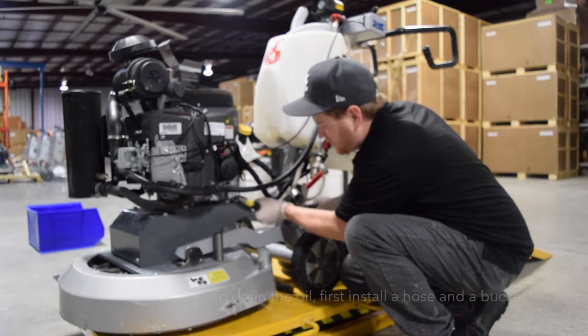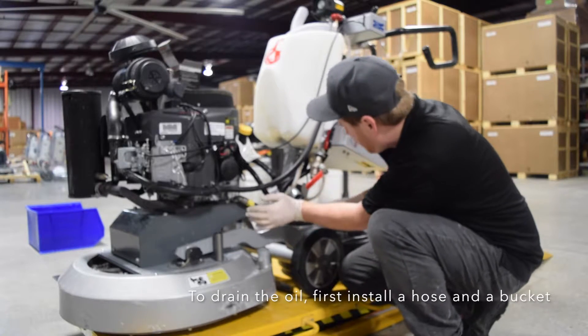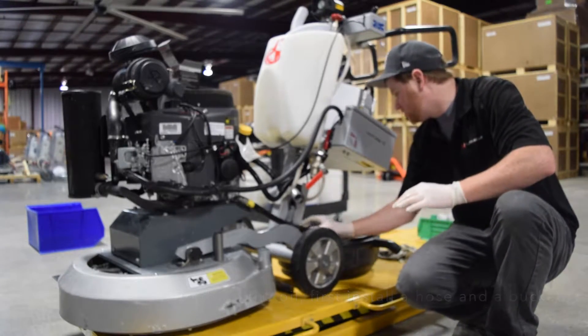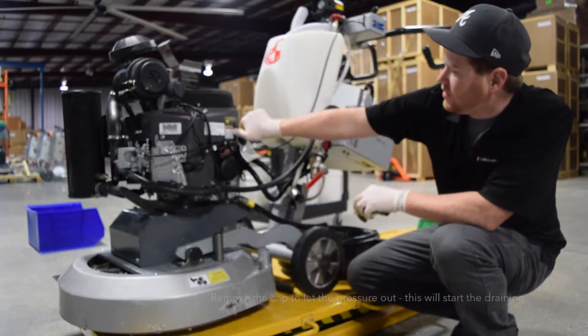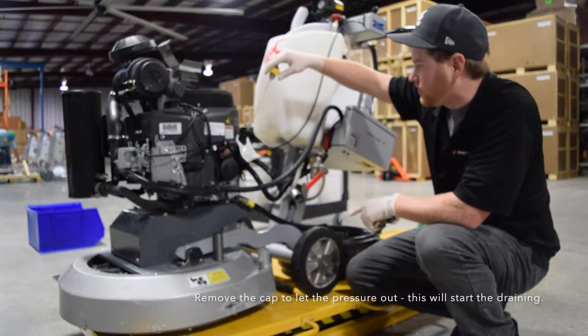Put the hose on here and then pull that out just a little bit and that'll get draining in there. You also need to remove the cap so that it'll vent the pressure out.